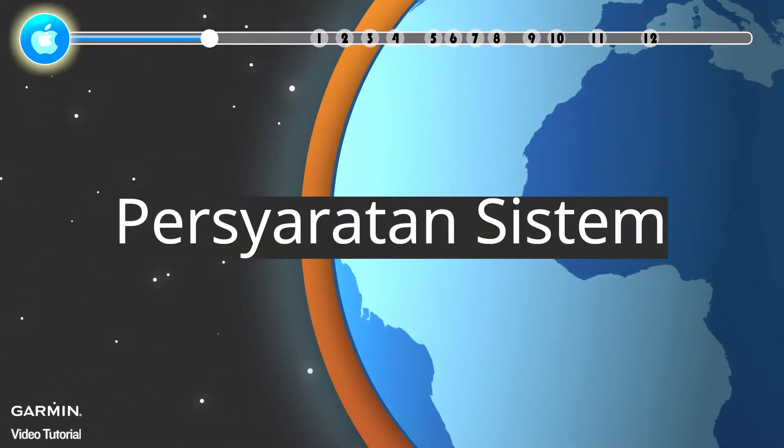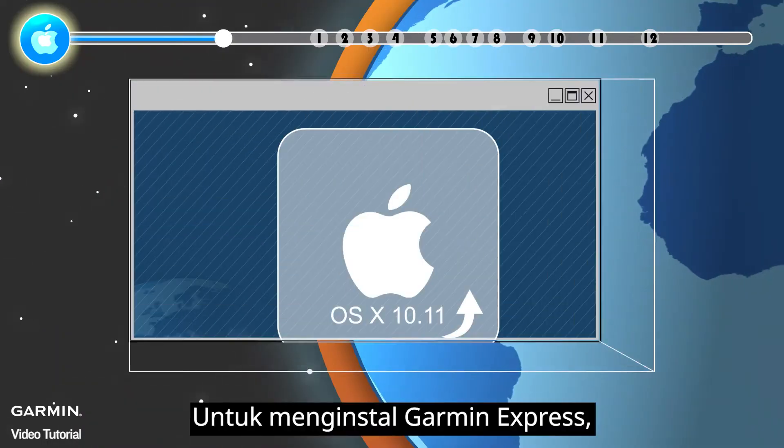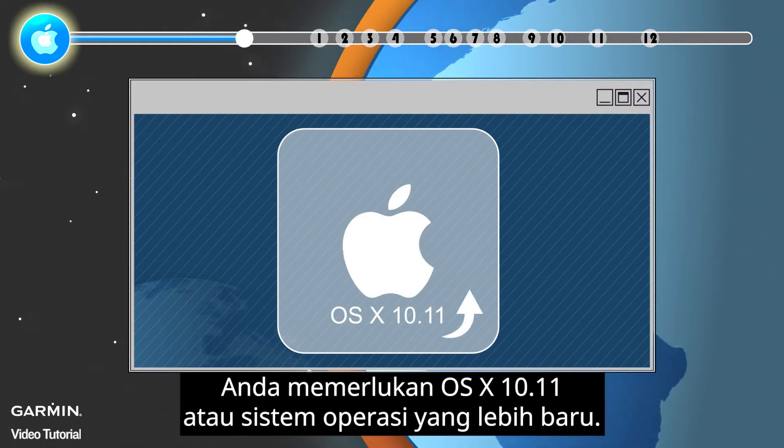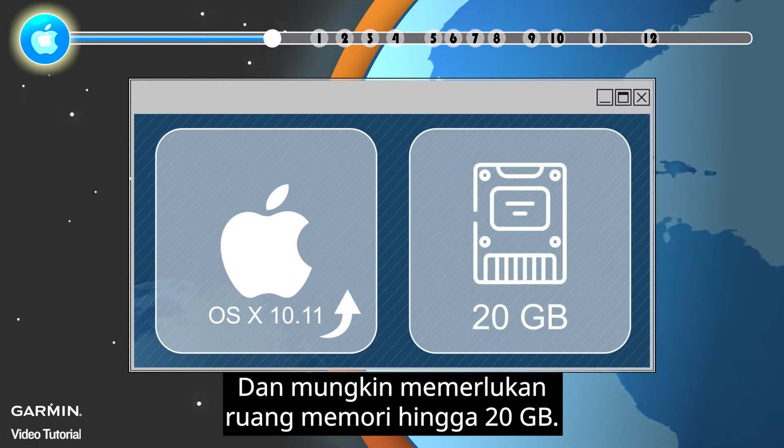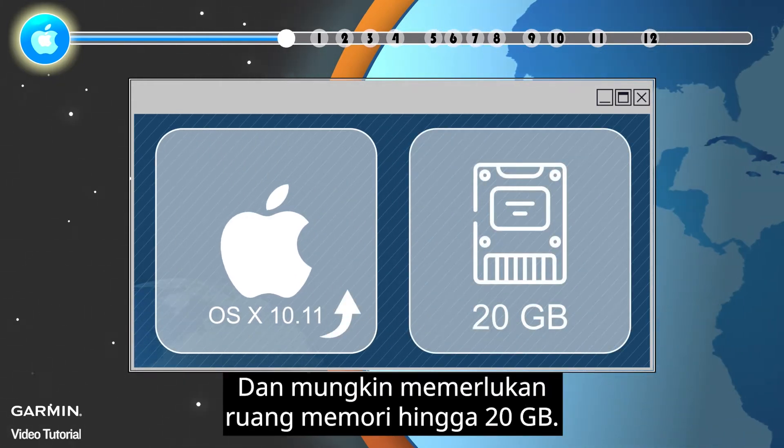System Requirements: To install Garmin Express, you need OS X 10.11 or newer operating system and may require up to 20GB free disk space.